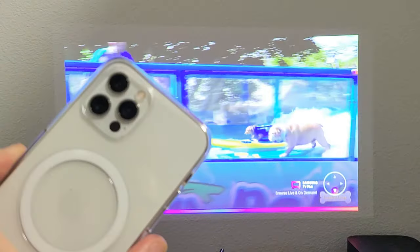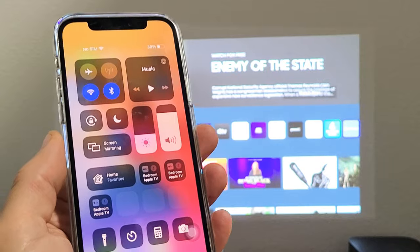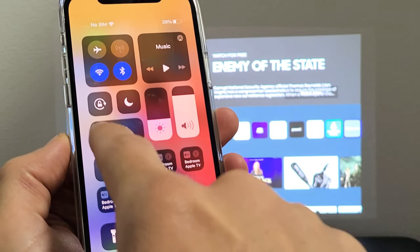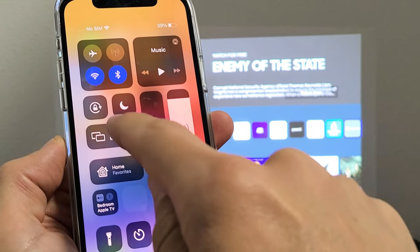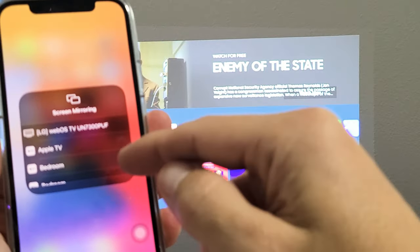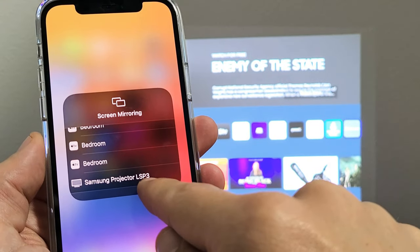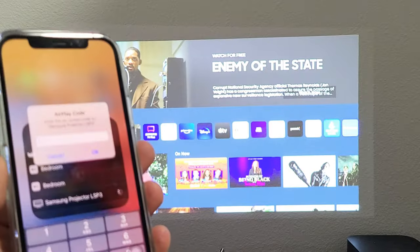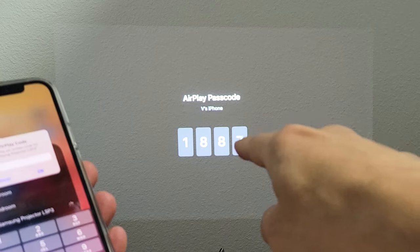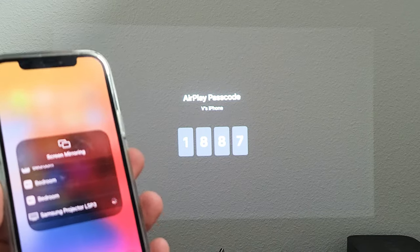For this one here, I think this is an iPhone 13 Pro. Top right-hand side, I'm going to slide down. And I can see mine says Screen Mirroring right here. Screen Mirroring, or it may just have the two TV icons by itself. Just tap on that. This is my first time connecting this iPhone to this projector. In the very bottom here, I do see Samsung Projector LSP3. Let me tap on that. It's going to ask me for a four-digit code — 1887 is mine, so let me type in 1887, click on OK, and let's see if that connects.